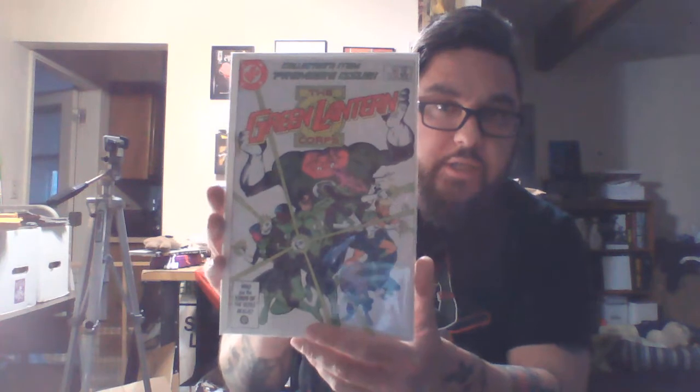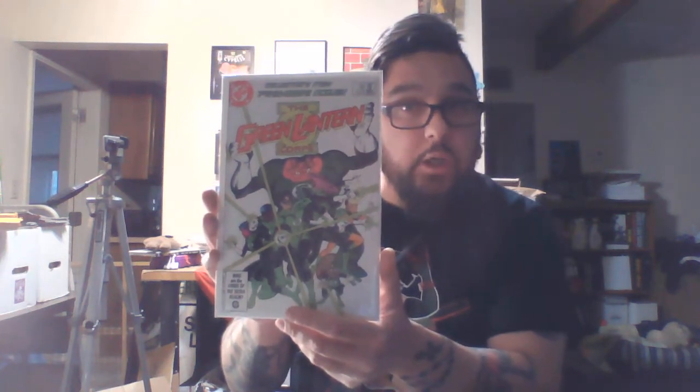This is Green Lantern Corps 201, first Kilowog. I got a Kilowog first appearance previously, but that one's going to be part of my PC. I want to get one of them graded, so I'm going to investigate and really look at which one's nicer, and then potentially do the grading based on that. They have it graded at a 9-2.